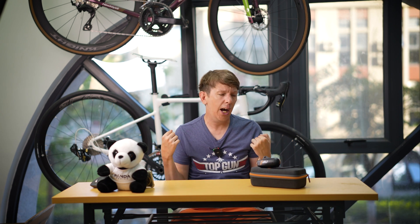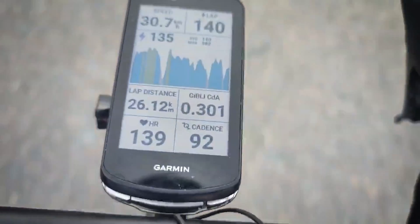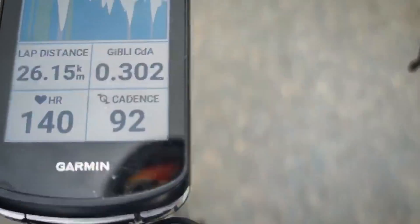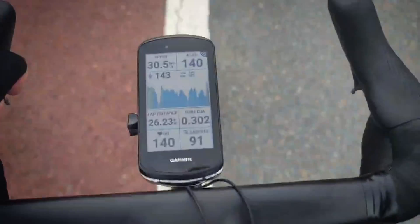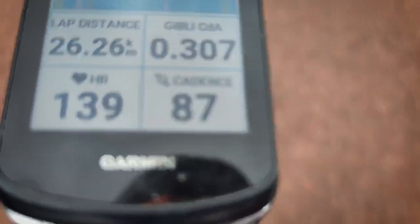So what can it do? The two main functions are basically: number one, to show you your real-time CDA, and number two, to do comparison tests. Seeing your CDA in real time is good for training yourself to stay in an aero position, but it's probably a feature more likely to be used by triathletes while racing. I find myself using the real-time CDA for some on-the-fly experiments or just messing around with my position, but for me the real meat of the product is the comparisons.